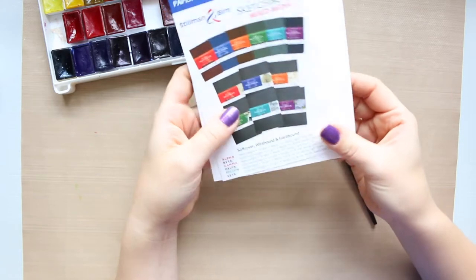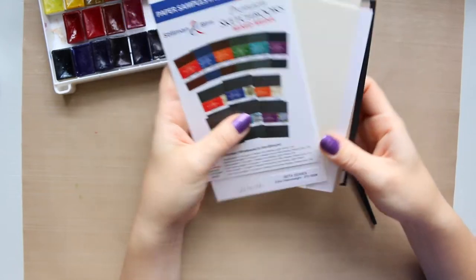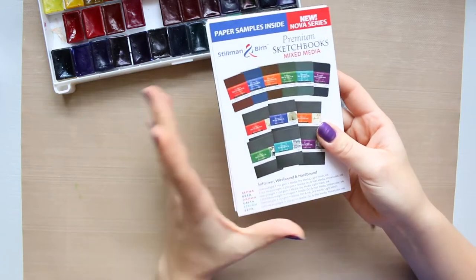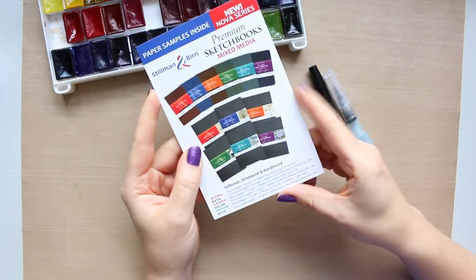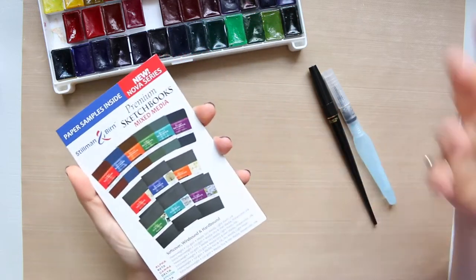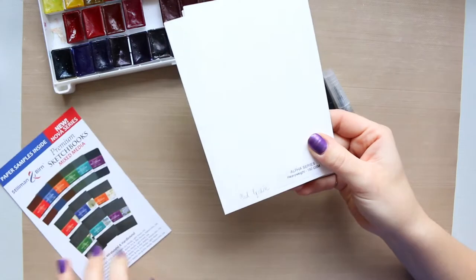I actually haven't played with these papers yet, and that's the best way to understand how the paper behaves or how the watercolor behaves on the paper. You can get this for about 50p or a pound — they're very cheap. I get mine from Jackson's Art, but you can have a look at any art supplies online shop, or if you like to shop in person, ask your shop assistant and they'd be happy to help you.